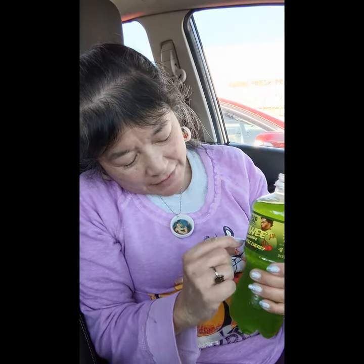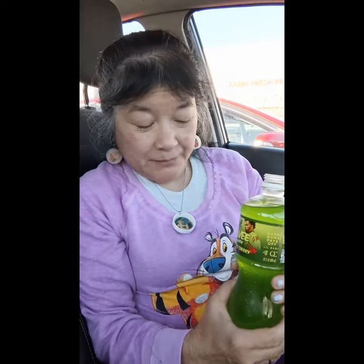Hey, I'm here to review this Wrapsnacks Aoi Lemonade Green Apple Cherry Flavor. And it's, this is a little baby. So let me try it out.